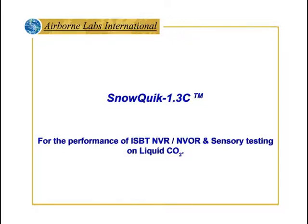Welcome to Airborne Labs International's training for the SNOWQUIC 1.3C for the performance of ISBT-NVR, NVOR, and sensory testing on liquid carbon dioxide.